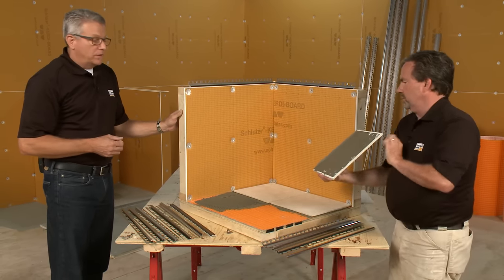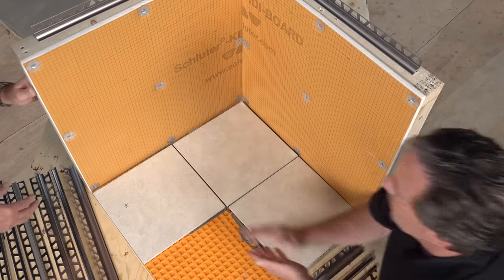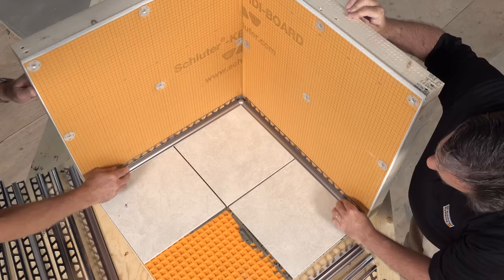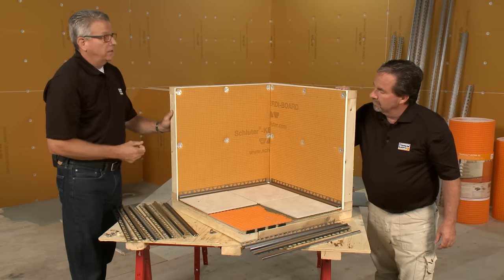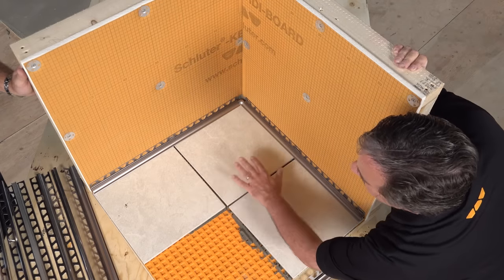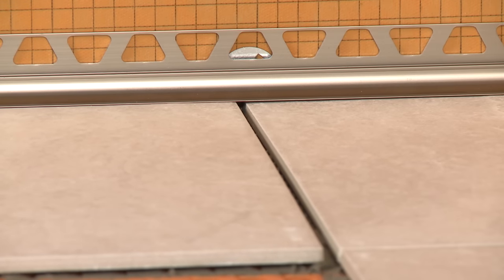Now we're going to show what could happen if the tile wasn't quite even — if there was some unevenness to the floor or the bond coat was not uniform. You can see that we could actually have a bit of a problem here where we have a gap between the profile and the tile. This is where it takes a little bit of skill. When we're doing the bond coat for the floor tile, we want to make sure we get them all in plane so that the profiles can lay nice and flat on the finished floor.